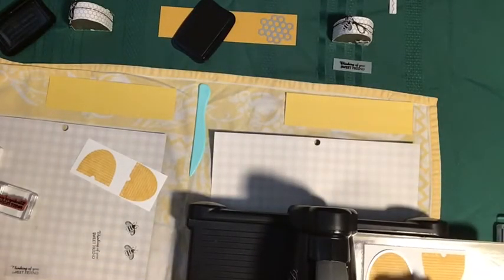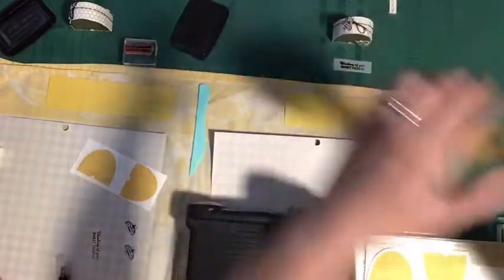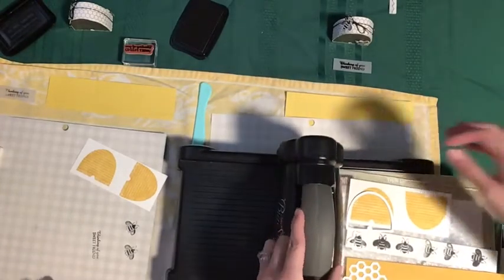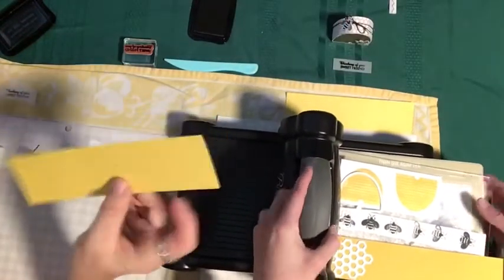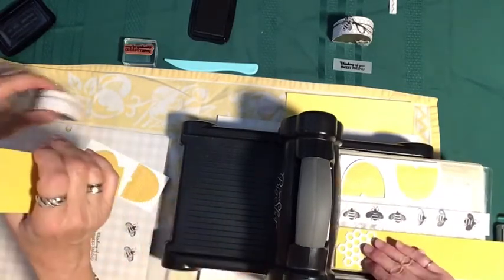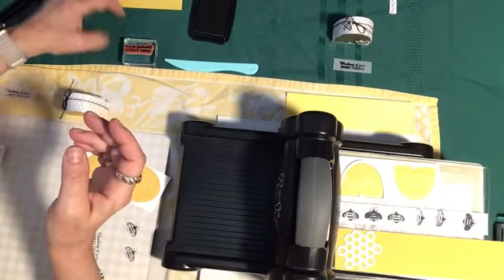We've got our beehives and our bees, and we've also got our honeycomb. This was Renee's idea to add this on. We're going to do it in Daffodil Delight, and because we want the honeycomb, we're going to cut out the honeycomb and piece some of the pieces on here, which I think will be really nice.